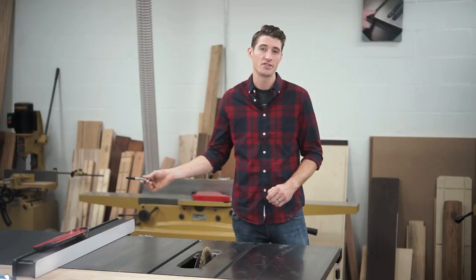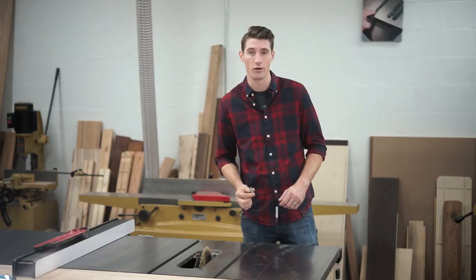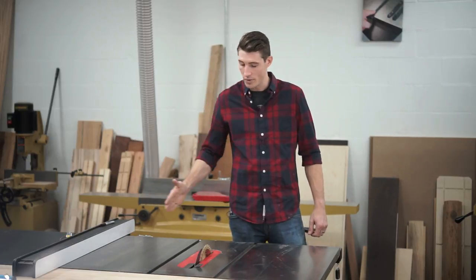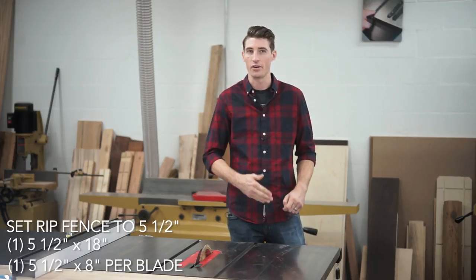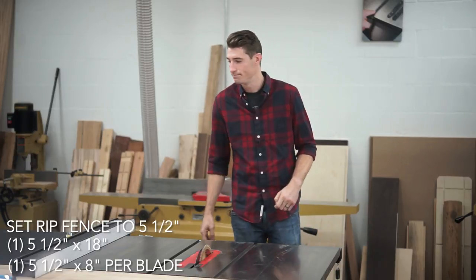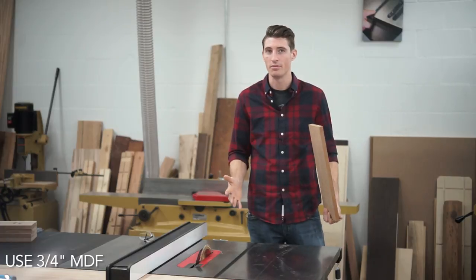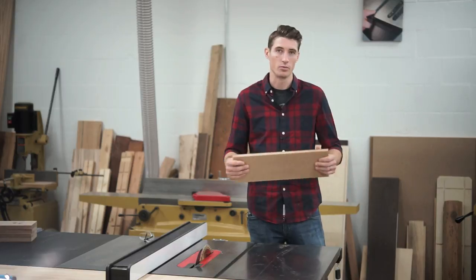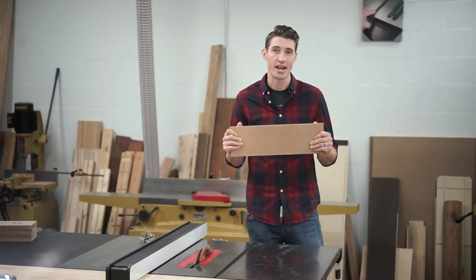We're going to calibrate our fence scale and our riving knife based on this default blade and how it is currently mounted on the arbor. The first thing we're going to do is set up our riving knife, and to do that we set our fence scale to five and a half inches. We're going to make one piece that's eighteen inches long, and then for each blade that you want to set up, cut another piece that's eight inches long. For this setup we're going to use three quarter inch MDF, because it's an engineered material so it's not going to swell or bow or warp over time.